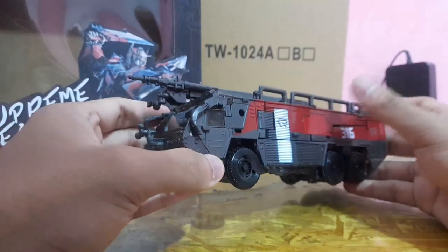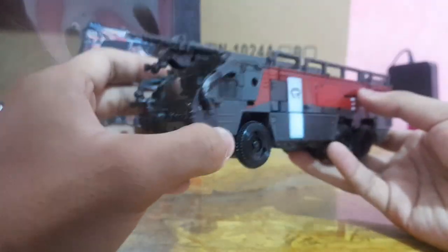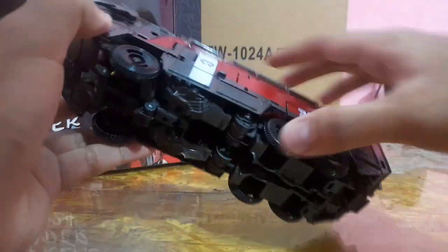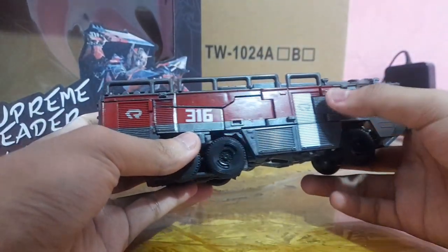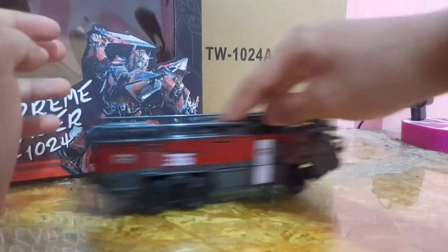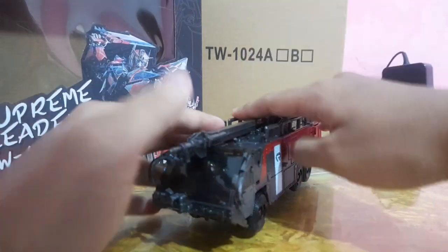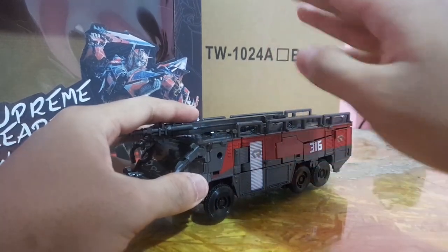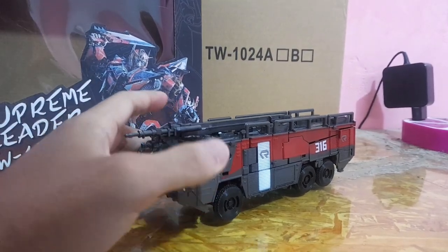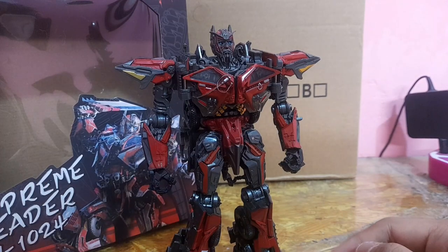In terms of truck mode though, it looks nice — it has some painting, a '316' marking, and a Rosenbauer logo, which is pretty ballsy of them. The wheels are tight. That is my quick look at the truck mode — it doesn't change my opinion on the whole figure. But the truck mode itself is really solid. I'm torn — I don't know how I feel about this.